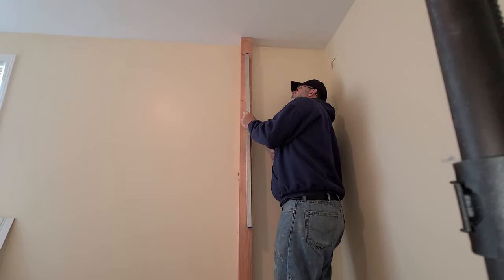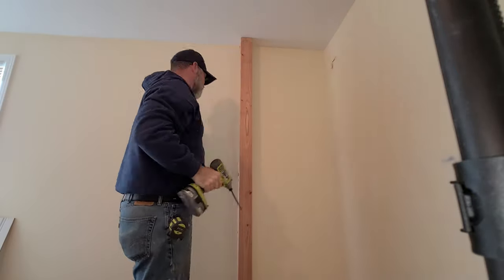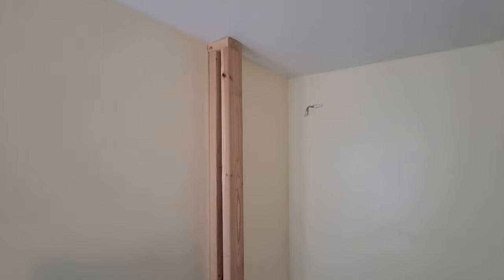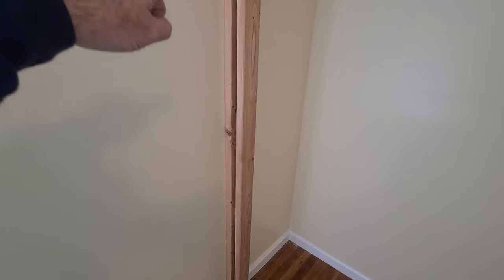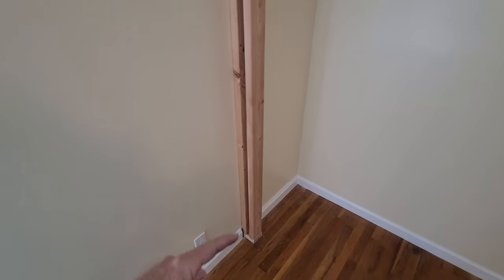I don't think I'm on a stud there, but there is a nail in the center, so maybe I'll get lucky. I'll have to check that with my stud finder. Okay, so that's all in. Got super lucky - there's actually a stud behind that stud, so I was able to screw it in in multiple locations up that back stud to secure it to the wall.